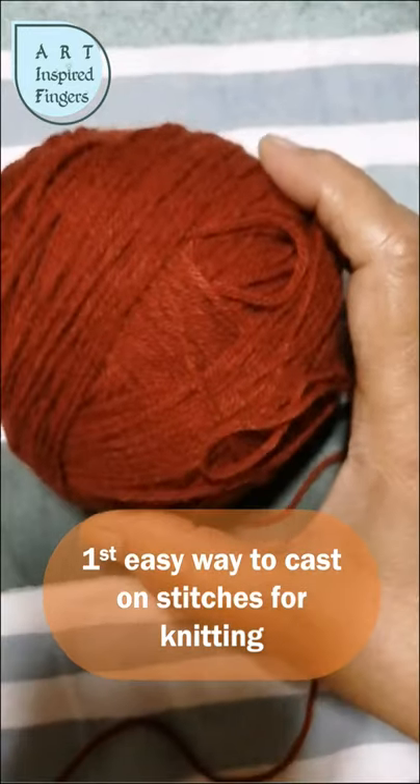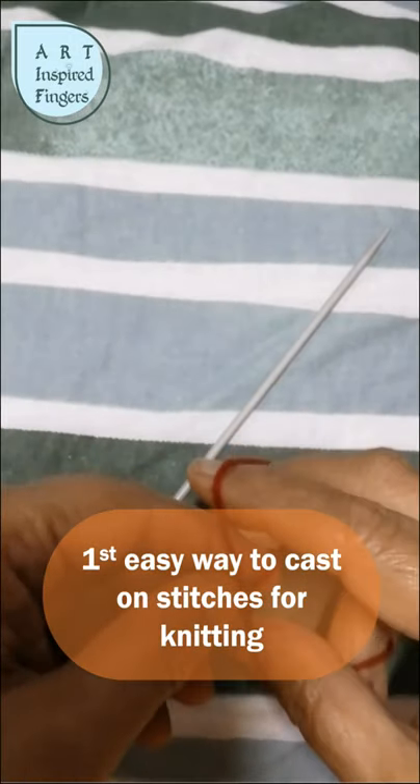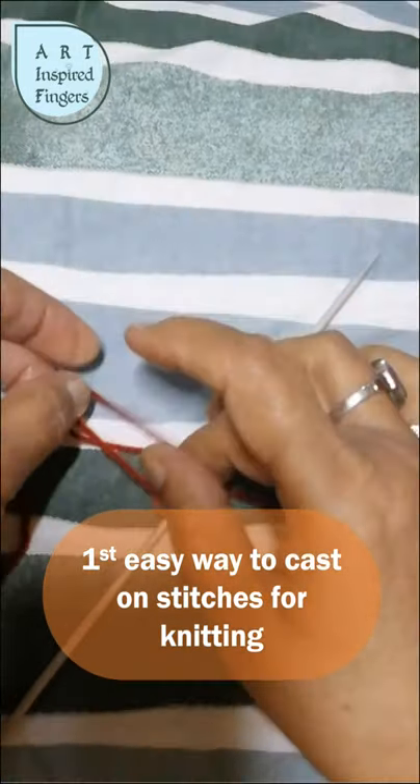You just need a ball of wool and a pair of knitting needles for this. Pick up the yarn end and twist it to make a loop like this.